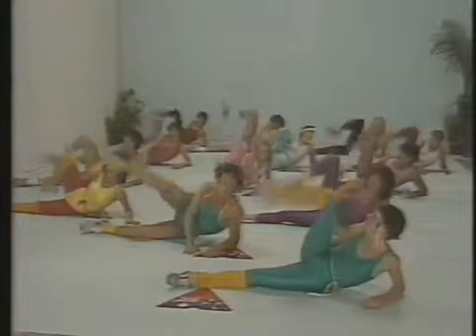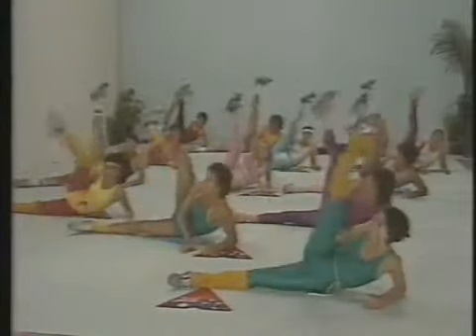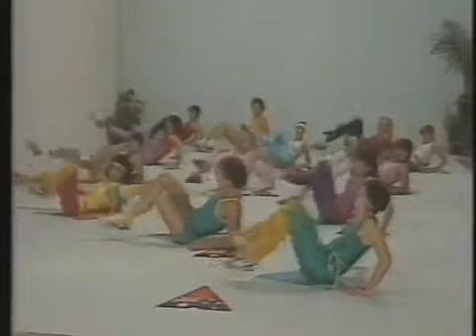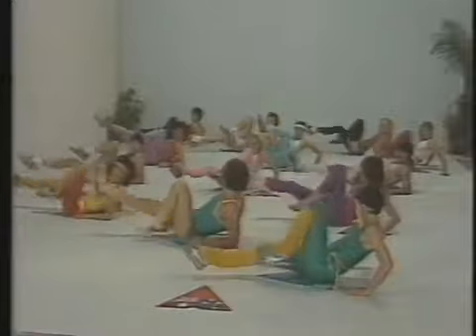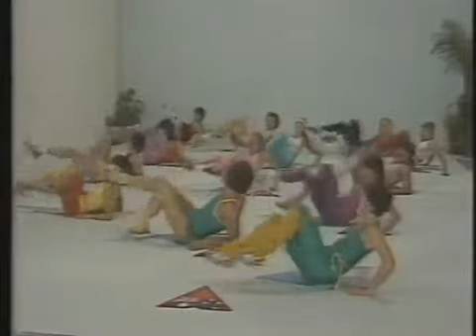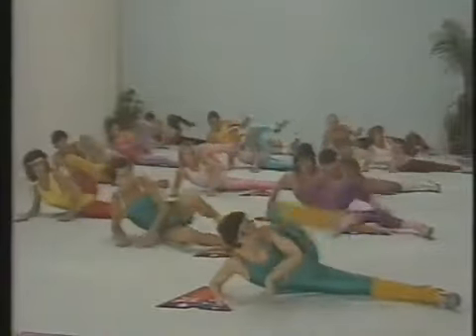Knee down to the floor and stretching out the leg. Keep the thighs as close as possible towards the shoulder. Feel the energy right through the leg. A few cycles to strengthen up the tummy. Okay, do the other side.